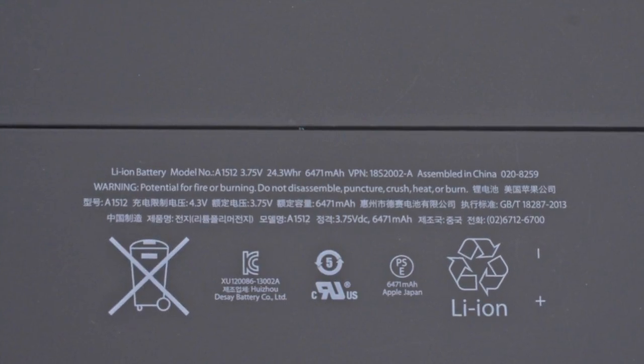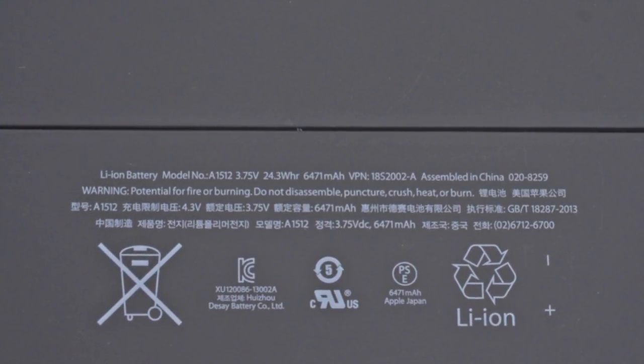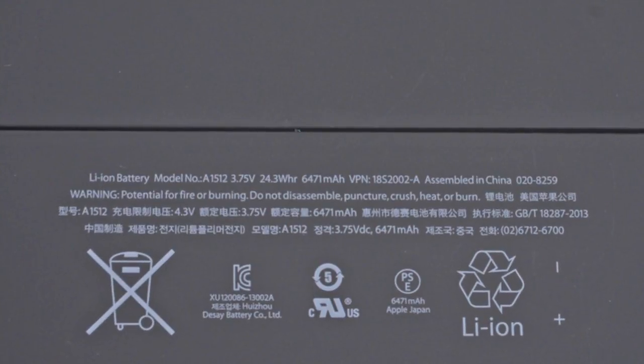This is a 6471 mAh, 3.75V, 24.3Wh lithium polymer battery, which is quite a bump from the battery in the first iPad Mini. But all those additional pixels have to get their juice from somewhere.